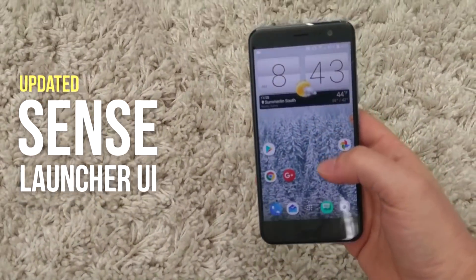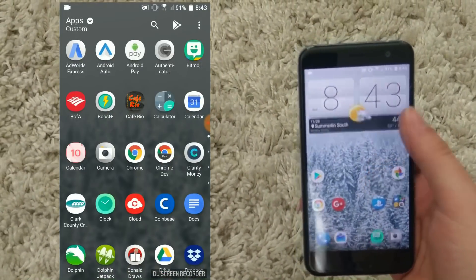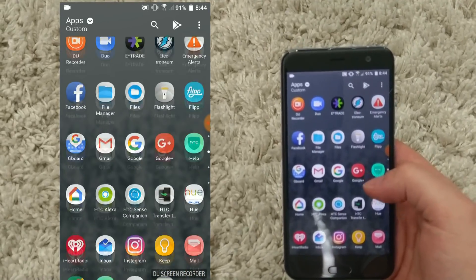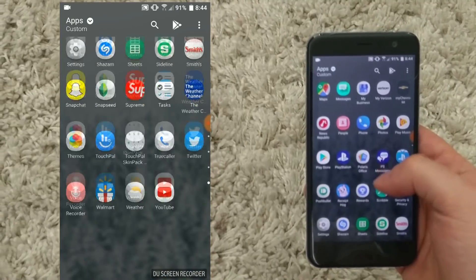We've got a few new updates here. As you can see, the new Sense UI, the Sense Launcher, looks a little bit different. It looks a little bit more like Pixel. I'm honestly not a fan of it.